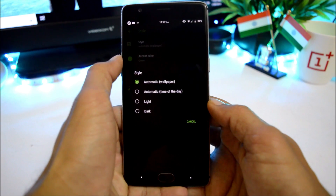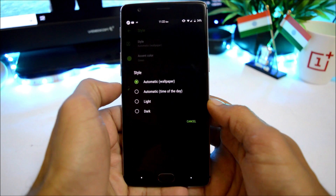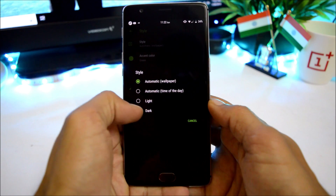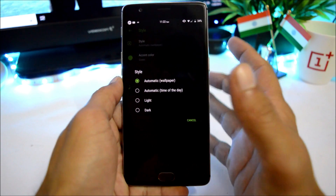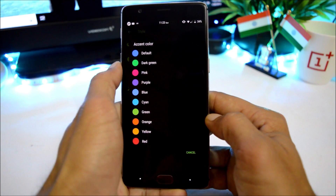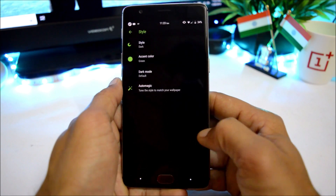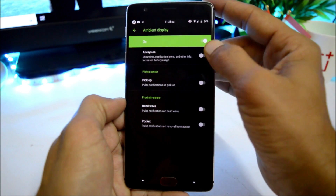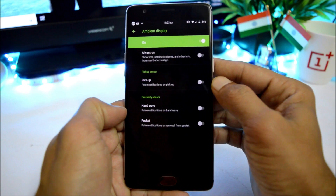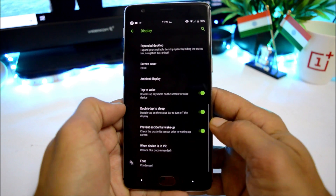Under display, there are four theme options: automatic based on wallpaper, automatic based on time of day, light, and dark. Selecting dark also changes the settings panel, which doesn't normally happen on Android Pie. You also get pre-installed accent colors to choose from. Ambient display works fine with options including always-on display, pickup, notification, hand wave, pocket pulse, double tap to sleep, double tap to wake, and prevent accidental wake-up.